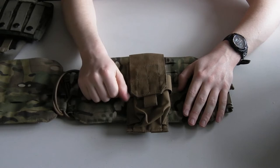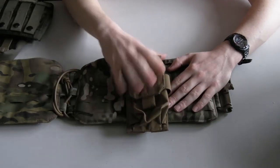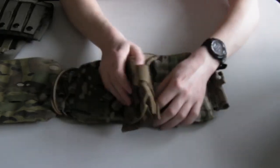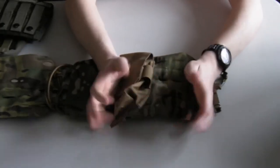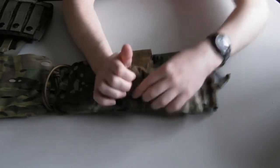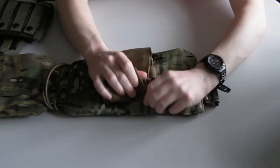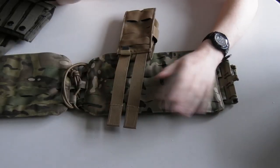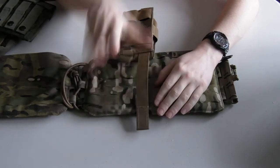That is obviously not ideal, because it means the pouch can shift up and down on your plate carrier, vest, chest rig, or whatever you're using. This particular case isn't too bad, but depending on how long the strap on your pouch is, it can really affect how much it moves.